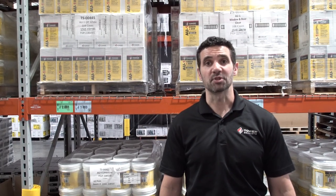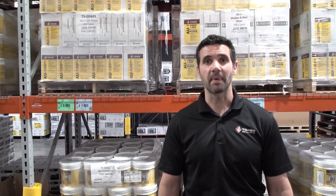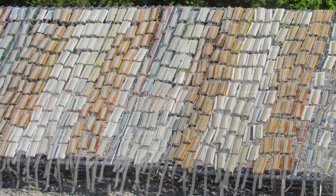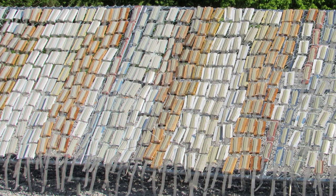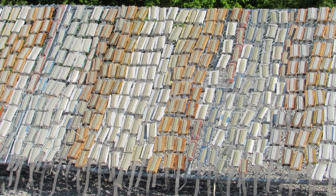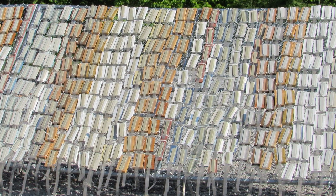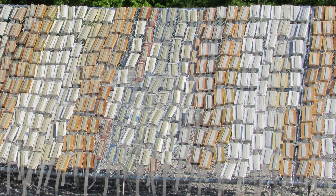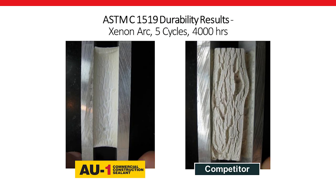Number three, and perhaps most important, its unmatched durability when you add in the elements of time and exposure. We tested AU1 on 30 of the most commonly used building substrates, and across the board, it maintains both its adhesion and flexibility better than anything else available on the market today. In future videos, we'll dig more into AU1's unique chemistry and what makes it so durable compared to other products commonly specified and used in the industry.